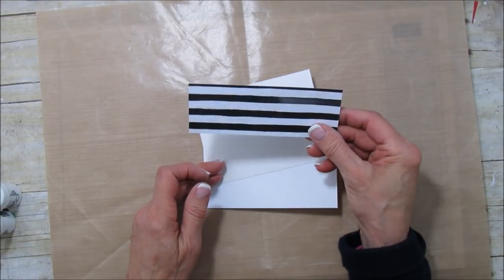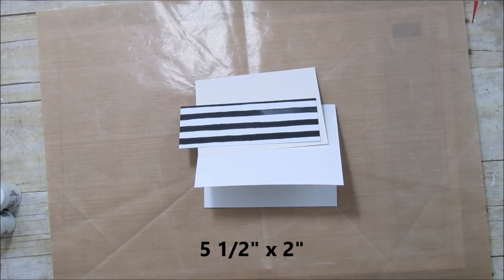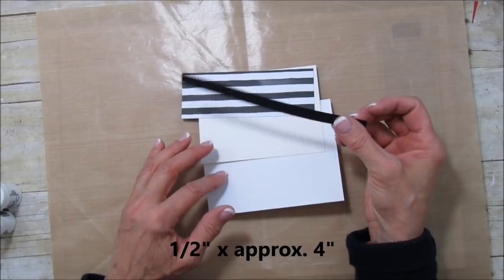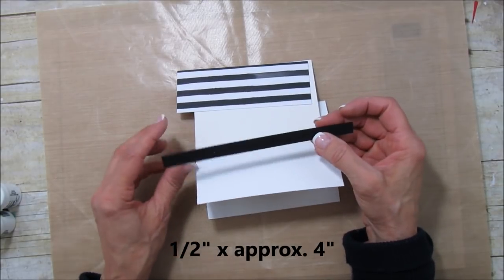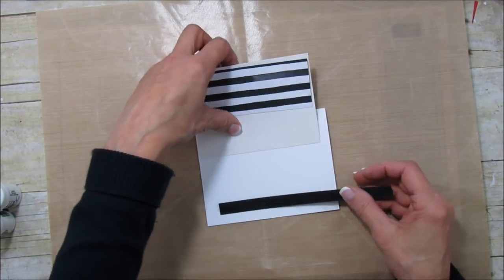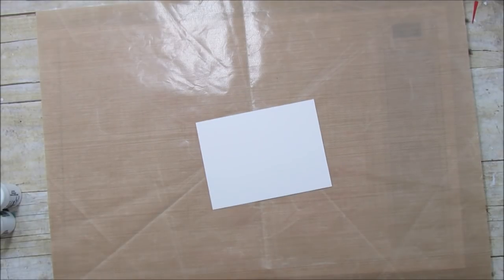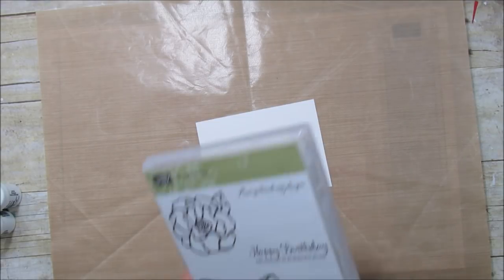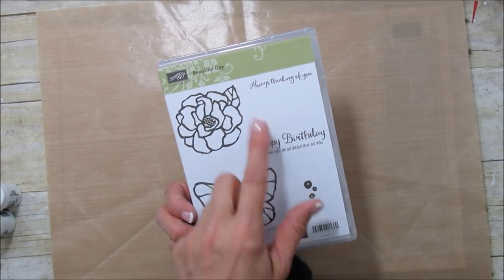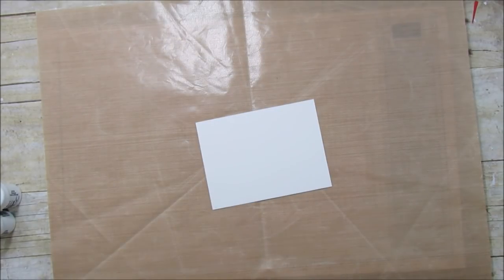Whichever paper you decide to use, you're also going to need a piece of our petal passion — that black and white paper I showed in my haul — that is five and a half by two inches. Then you'll need another piece for the sentiment, about four by one and a half, but I'm leaving it a little bit longer in case I mess up so I can just cut it where I need it. The stamp set is 'Beautiful Day' — it has the rose, the butterfly, the little flowers, and two sentiments. It's perfect for this technique.